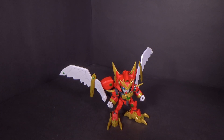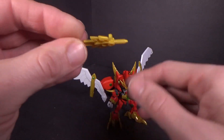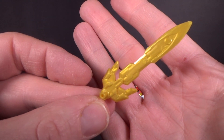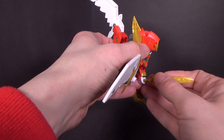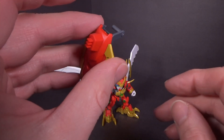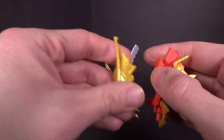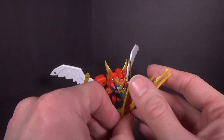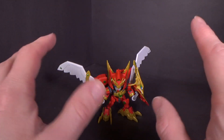Weapon-wise, we can take the tail, pull this part out, and we've got the GN Gunsword — which is just a sword. It's not a gun, though you could kind of hold it like a gun with this peg. It's a sword. Then we have the shield — I think this goes into the center, and then you can take the dragon head and plop it on the top, and you have the GN gun shield. It looks really cool.